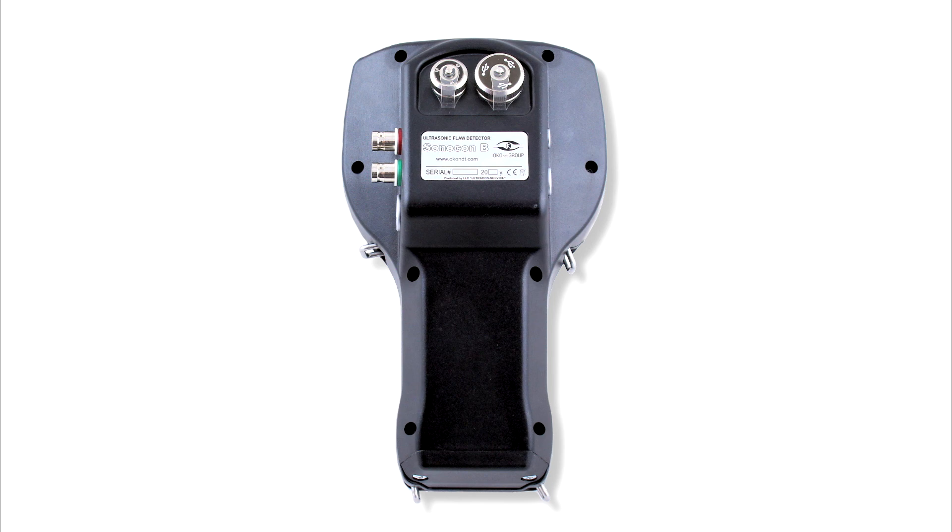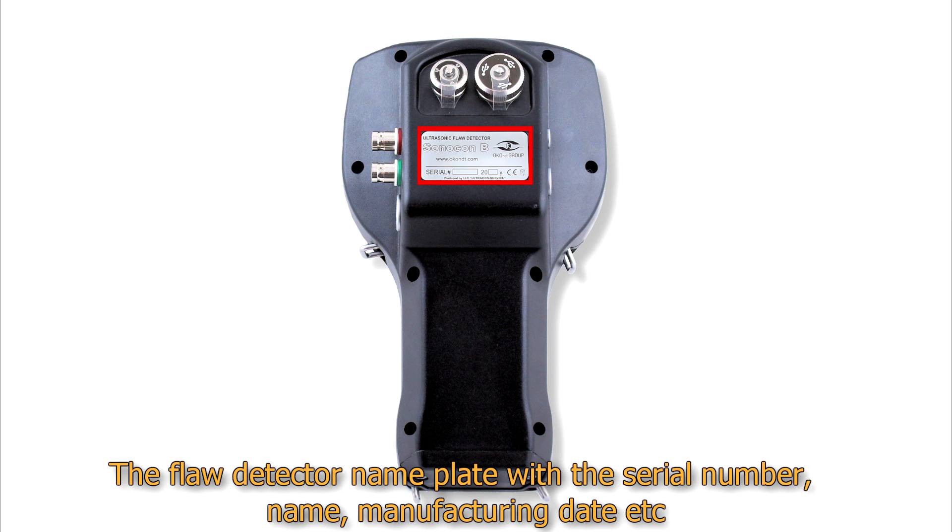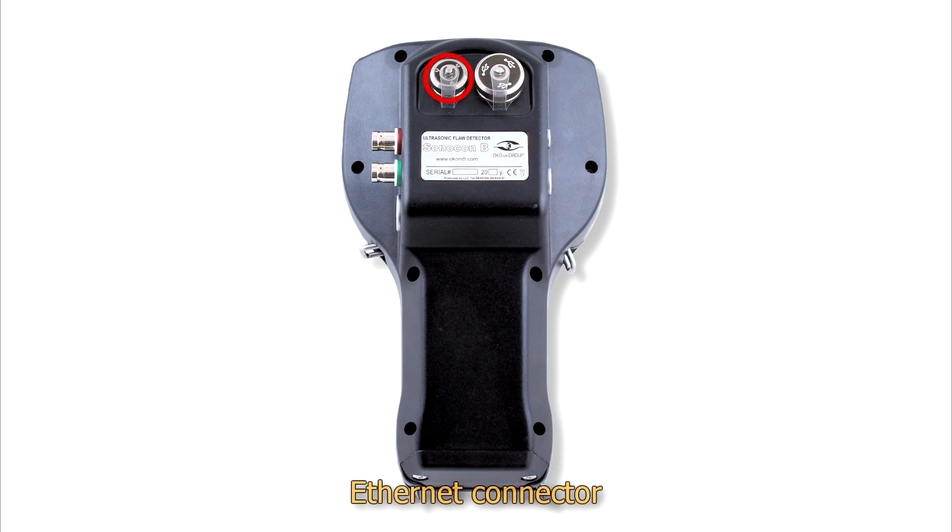The rear panel of the instrument includes the flood detector nameplate with the serial number, name, manufacturing date, etc. There is also a special Ethernet connector for service purposes and a USB-A port for connection of external devices.